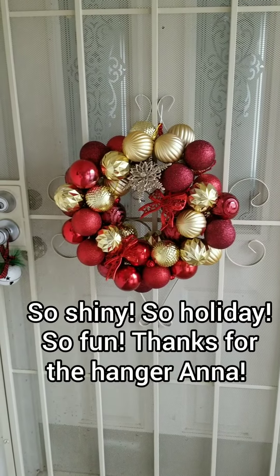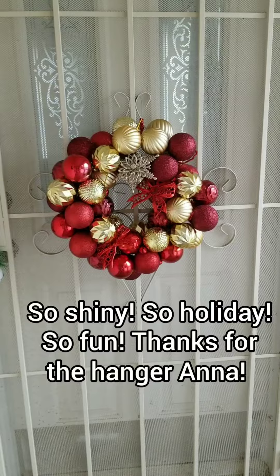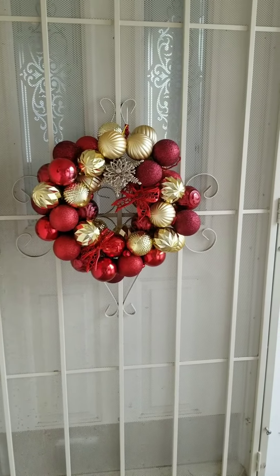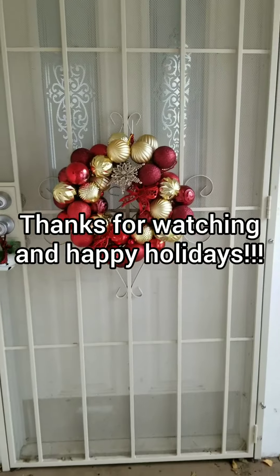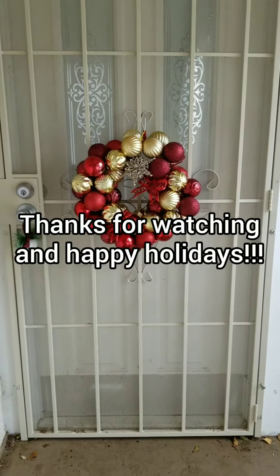I totally get it because I sat down for like an hour and I would have to make a trip to the store. But this was a laundry basket of ornaments I've gotten with purchase. So how cute, right?